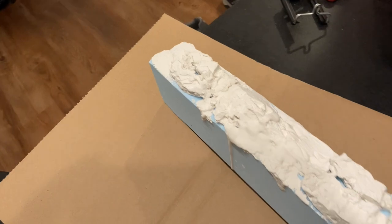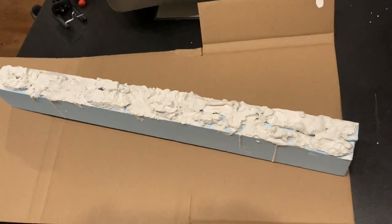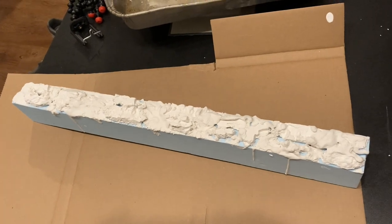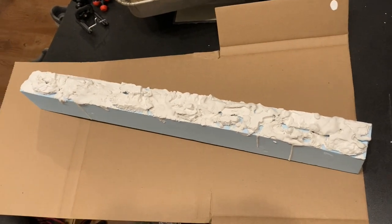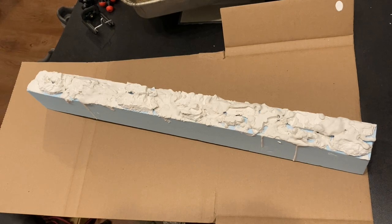After the glue had fully dried, I made another mix of plaster and water. I applied the plaster to the gaps and tried my best to cover as much of the foam as I could. By doing this, it makes the rocks look more natural as if they are part of a cliff rather than just pasted on. I let that dry fully for a few days.